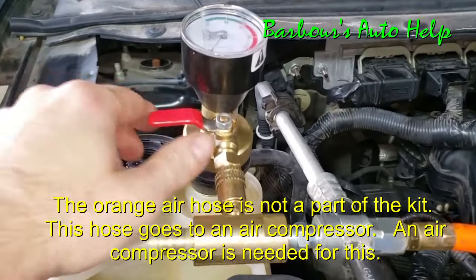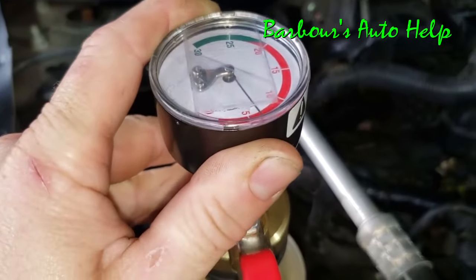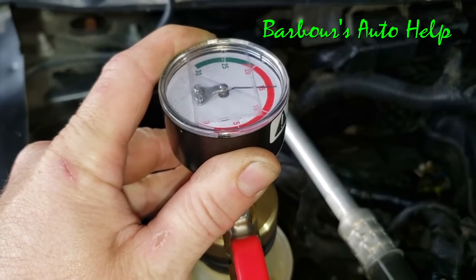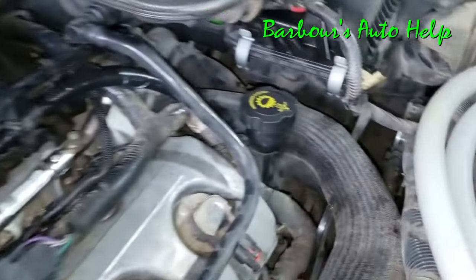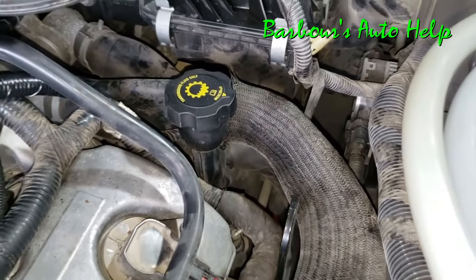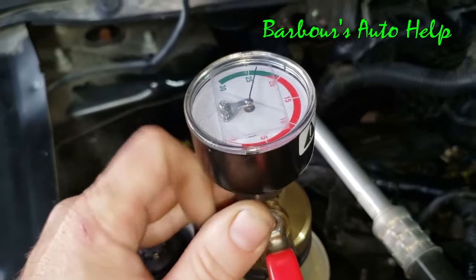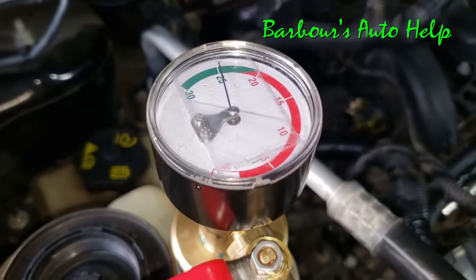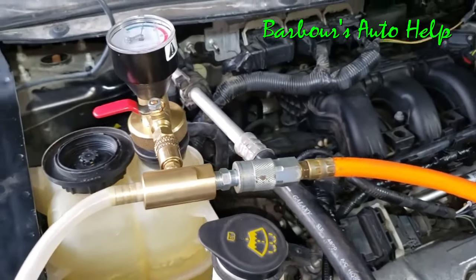Our air hose is connected and I've got my valve shut so no vacuum is being applied. Now we've got our air turned on — we're going to open this valve right here. You can see that needle is starting to drop. We're pulling a vacuum on the cooling system — I'm going to get it down to around 25. You'll probably notice that your coolant hoses will collapse on you; that's totally normal. Once you get it to about 25, or in the green zone, go ahead and shut your valve off. The needle really hasn't moved very much at all, and that's a good indication — it means you've got a good tight system.